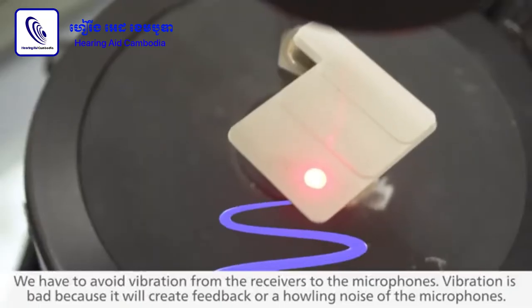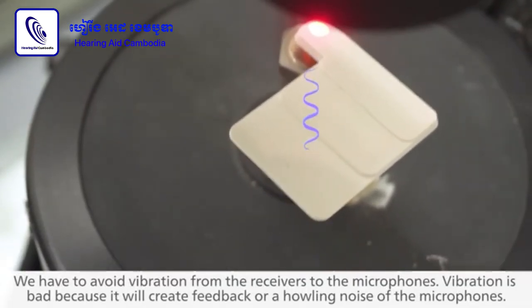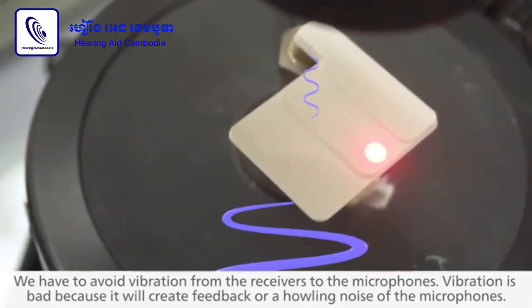We have to avoid the vibration from the receivers to the microphones. Why is vibration bad? It's because it will create feedback or howling noise to the microphones.